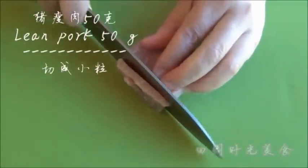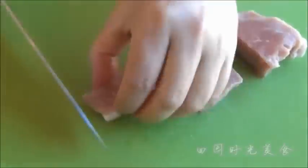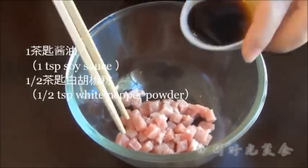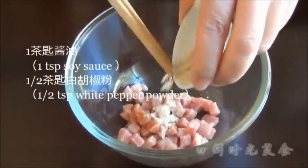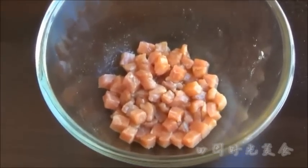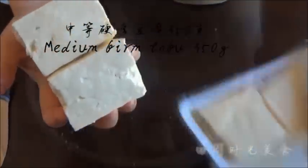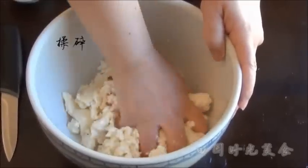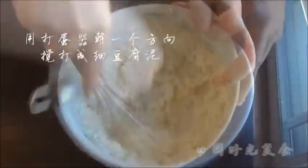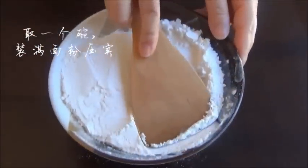Dice the pork meat into small bits. Flavor with soy sauce and white pepper. Crush the medium firm tofu and beat with an egg beater in one direction until it is smooth. Prepare a bowl and pack it tightly with flour.